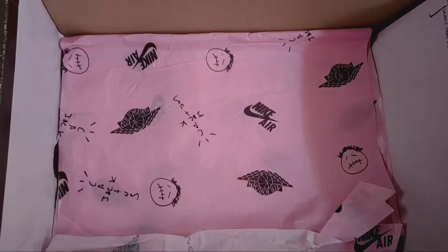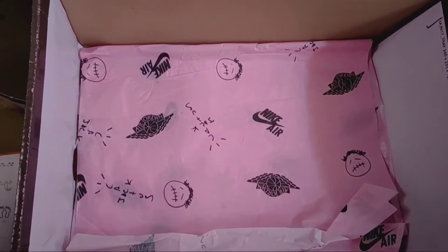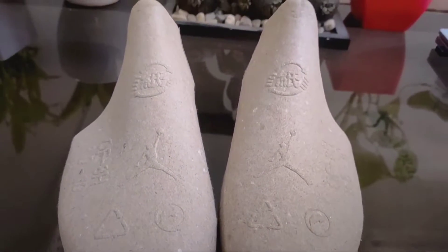I will compare it with an original shoe and obviously there will be differences. With the box you get a Jordan card and a pink paper — the pink paper is also included with the original but the font quality here is a little distorted. You also get shoelaces and a shoe tree with the shoe.